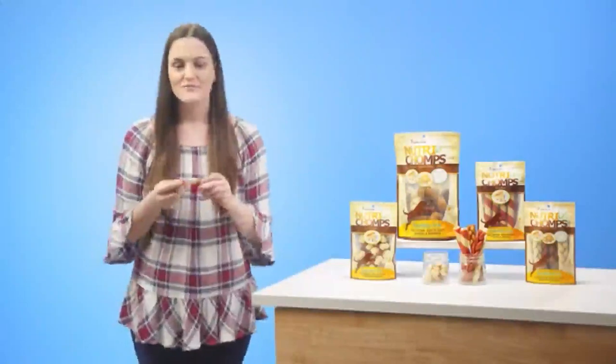Who wants a Nutri-Chomp? You get a Nutri-Chomp and you get a Nutri-Chomp and you get one too! Yay! Thank you! Woo!